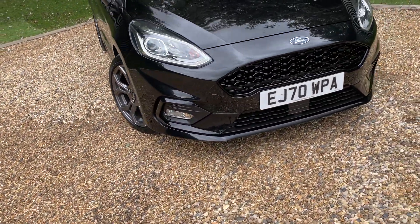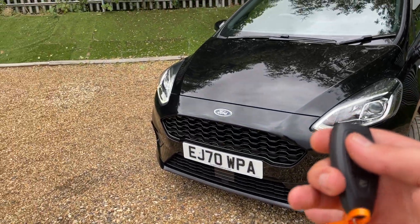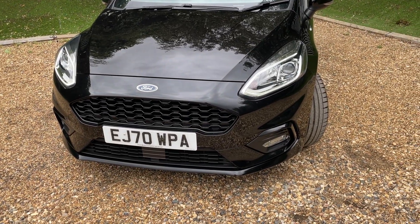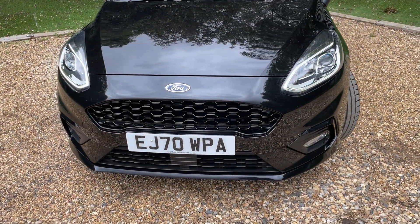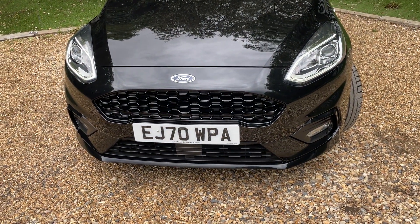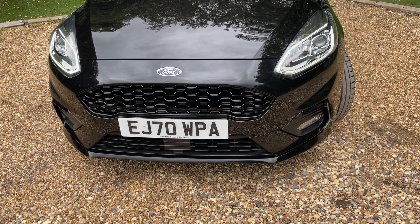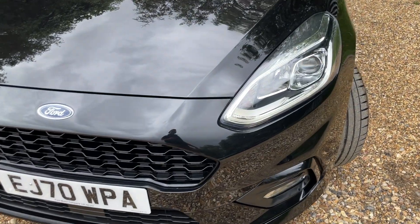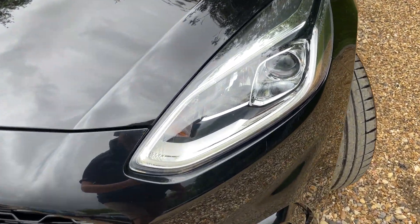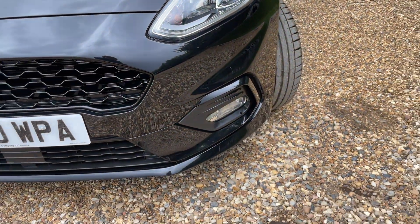We're going to begin at the front. I'll get the remote central locking to wake it all up. Just a quick disclaimer: the daytime running lights might appear to be flashing in the video simply because of the frequency at which my camera records. Let me assure you it's not a strobe light upgrade — in real life they're not flashing. They give you ultimate visibility no matter the lighting condition.